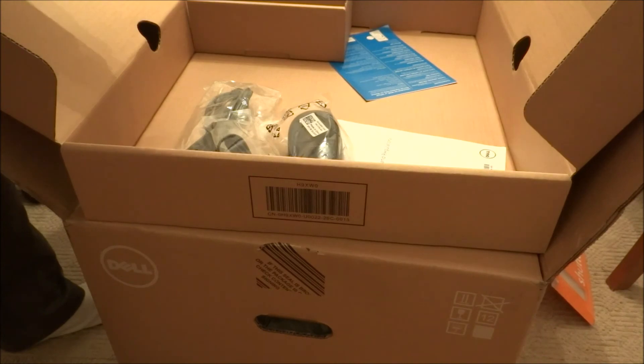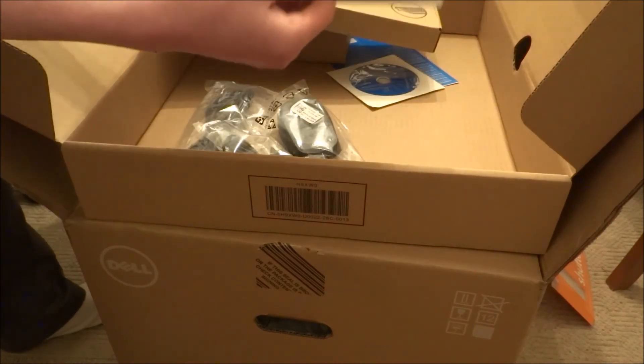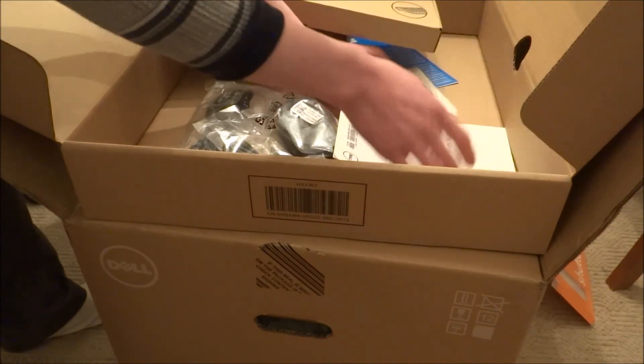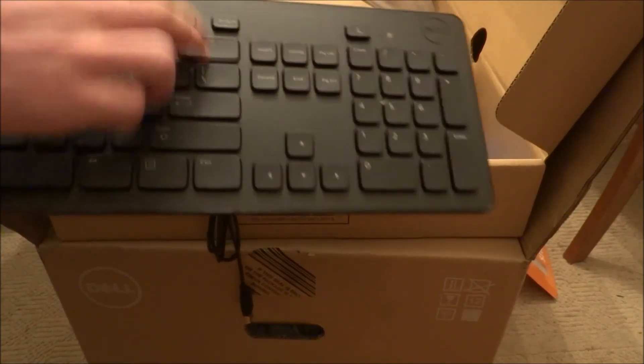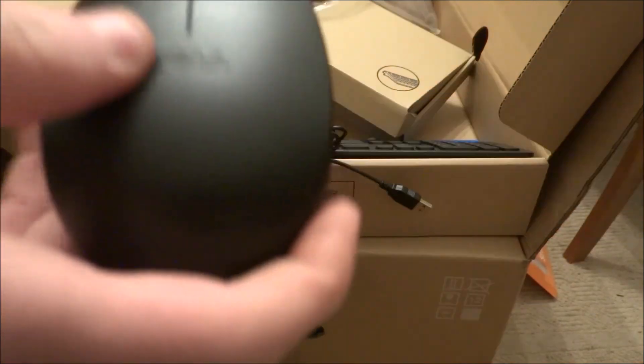Wow, of course — warranty, directions, track start off, mouse, keyboard. And this, you can see how skinny it is. You have Dell — Dell stuff.